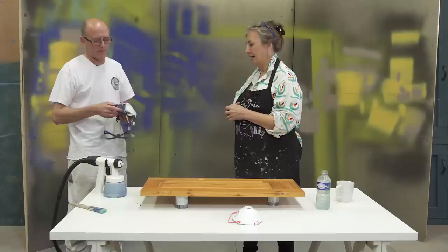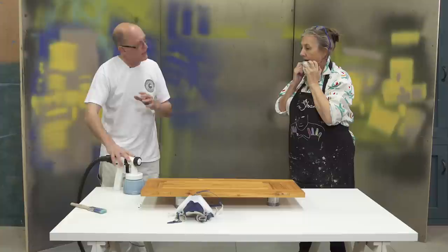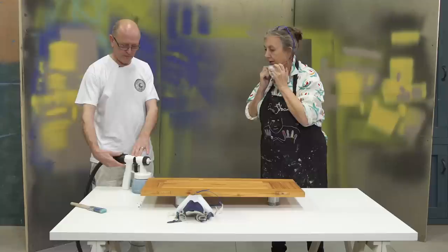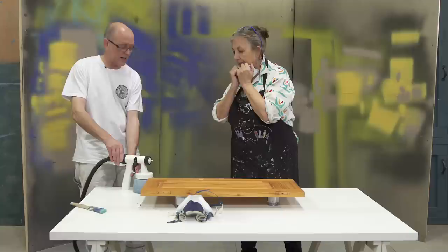When we do any spraying, we need to wear a mask. The airborne particles are quite dangerous — they'll get into your lungs and can cause breathing difficulties later on. This is what they call a bleeder gun — the air is going to constantly come out of the gun at all times. There's no air adjustment; you've only got fluid adjustment, and that's done fairly simply through that control there, which stops or adjusts the amount of fluid going through.